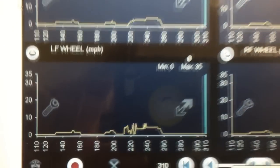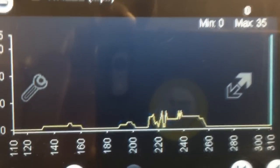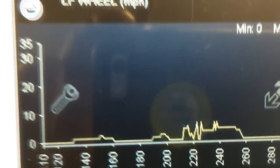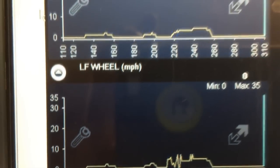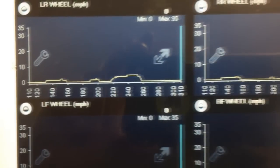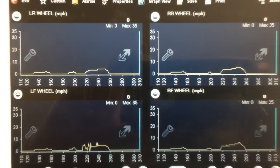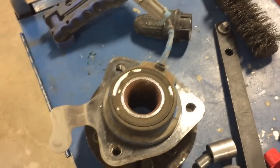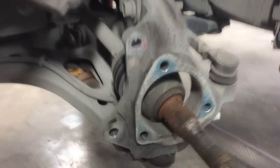The moral of the story is: sometimes if you have intermittent ABS activation, you're probably not going to figure it out unless you have the ability to record this data over a period of time, catch it in the act, and then review it.